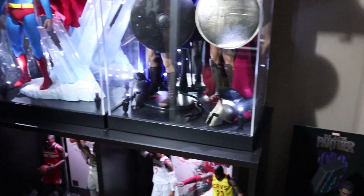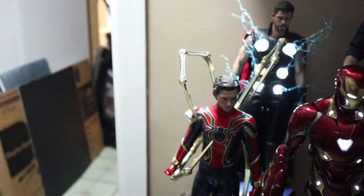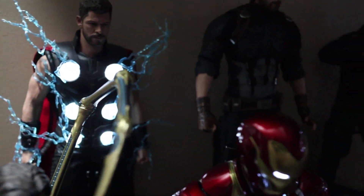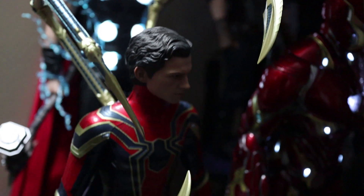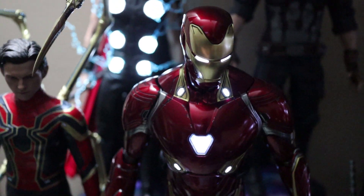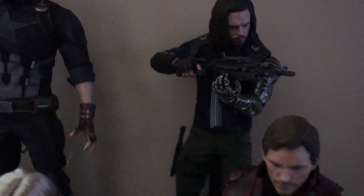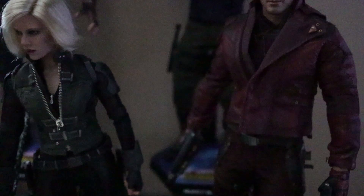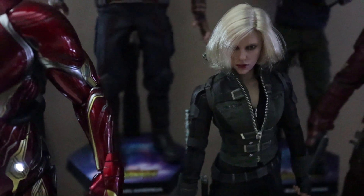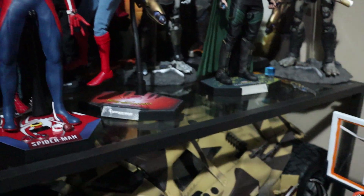In here I've got my Infinity War guys. You've got Thor, Iron Spider, Iron Man Mark 50, the Captain America that no one likes — the bearded Cap — Bucky, and Star-Lord. His base is from Guardians 2 but that's okay. I've got a Black Widow here too.